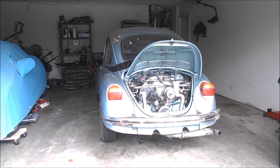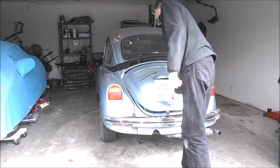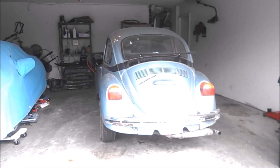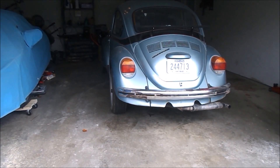Without an electric fuel pump, that takes a while. I've got to get the Suzuki out of the way here. I think I'll take it out for just a little drive.